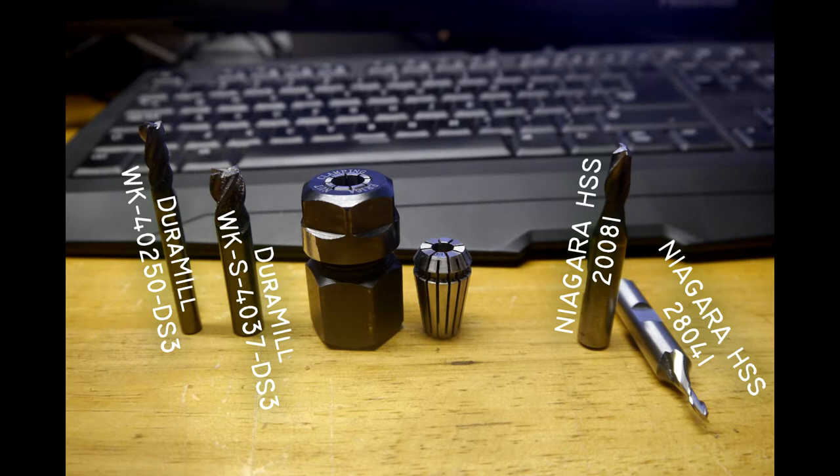Here are the numbers and stats for each one respectively. You're probably already writing down those numbers — but down below I will list each cutter and its number, as well as what you saw on the screen, and a link to where you can potentially purchase it so you're not accidentally buying the wrong thing.